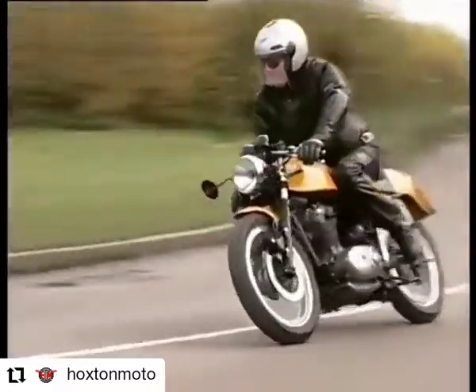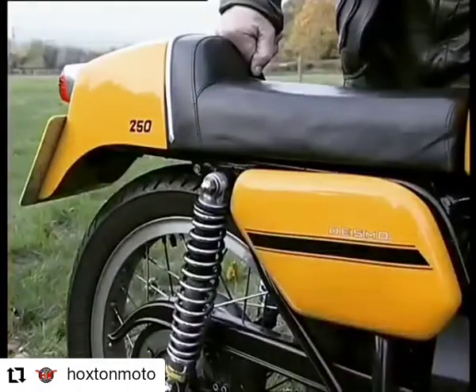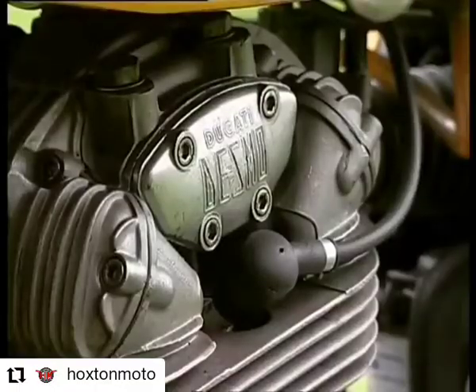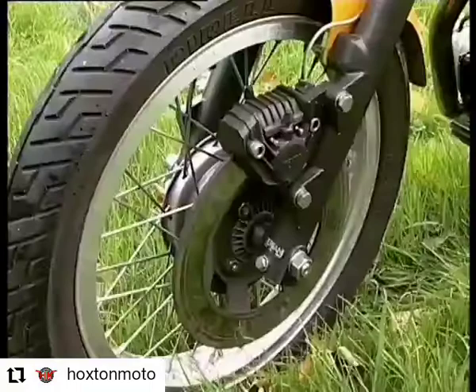This sporty looking motorcycle is a 1974 250 Ducati Desmo. It was designed by a wonderful engineer, Dr. Fabio Taglioni. It's full of features which come from its racing history.